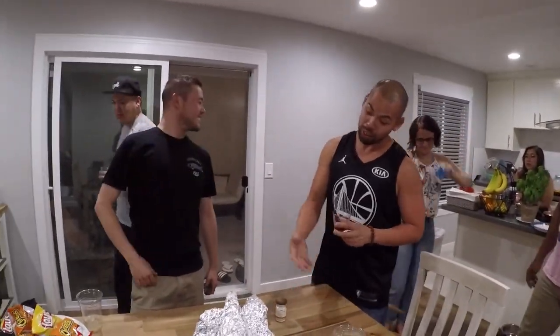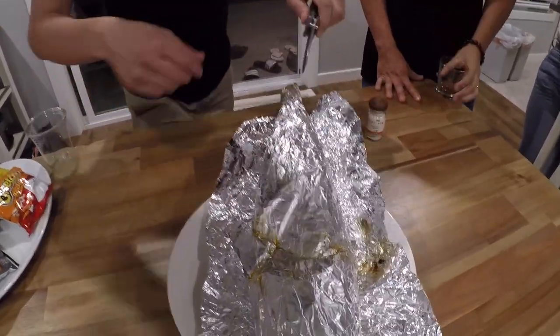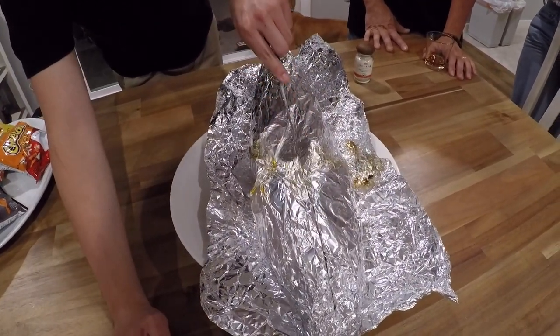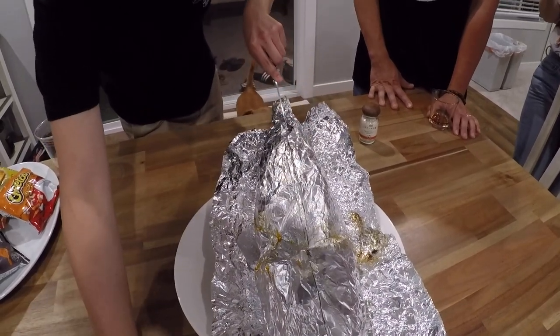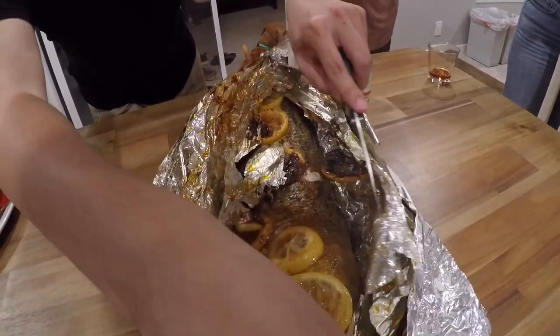Thank you, Don, so much for letting us use your house. Let's check out what this fish looks like. We have no idea what we're doing, but we hope it tastes good. All right, Mike, crack it open. Whoa! We've got some spices. We didn't know what we were doing, but that looks like it's done right.